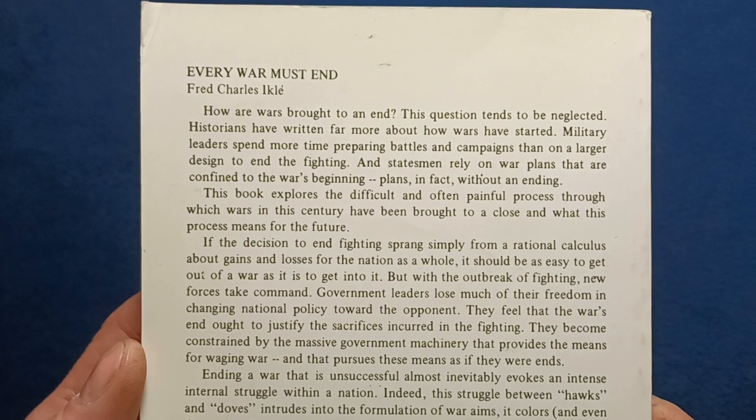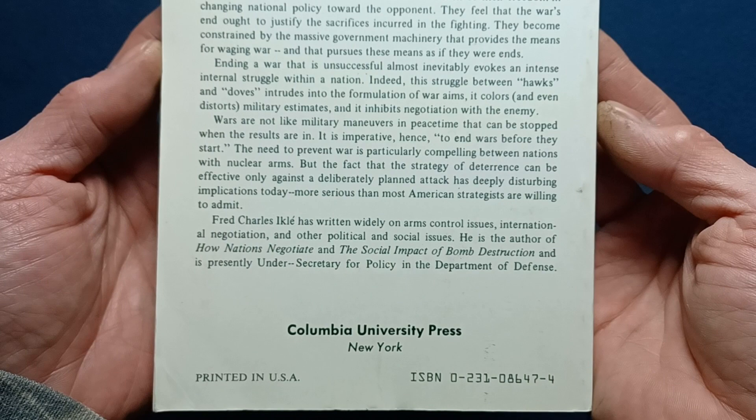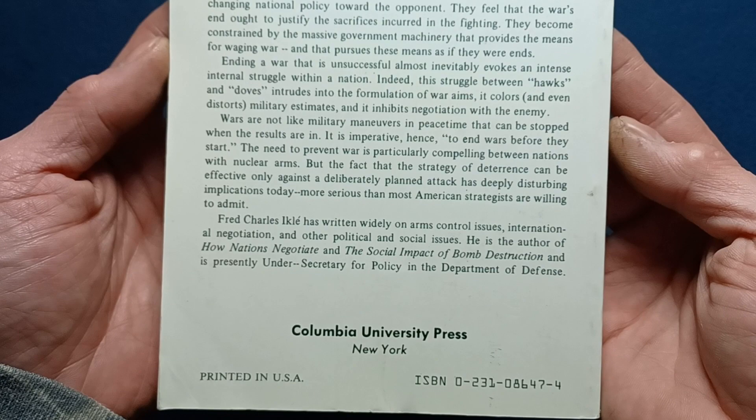Here we can see the summary statement, which gives you a perspective on what this book is about. It's kind of a lecture presentation style, and you're going to see here Columbia University Press.